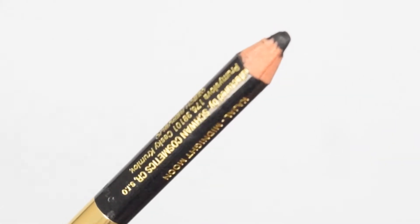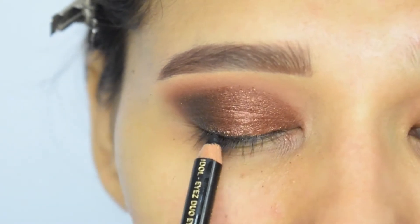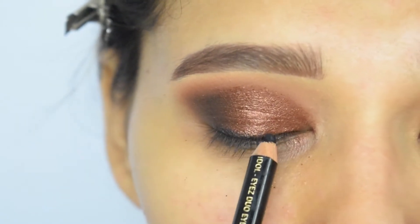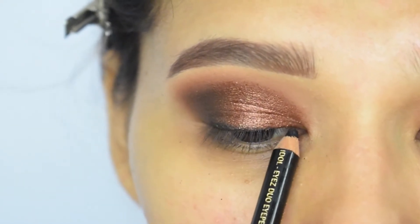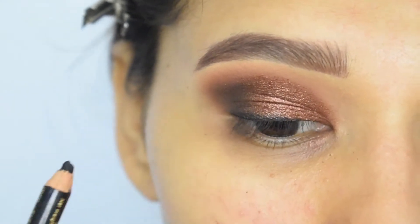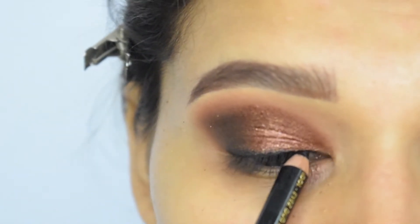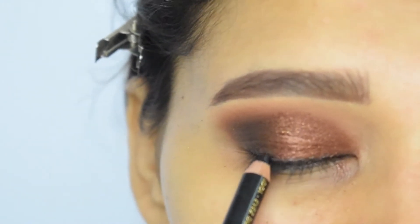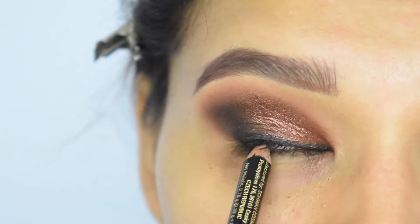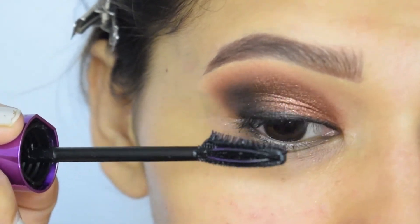With the help of kajal, I will draw a rough eyeliner and I will tight-line my upper and lower waterline. Now I will apply mascara.